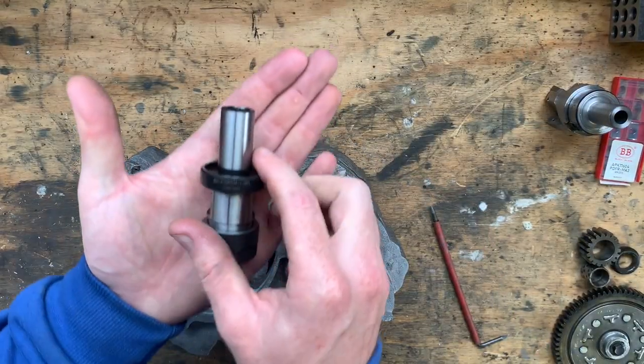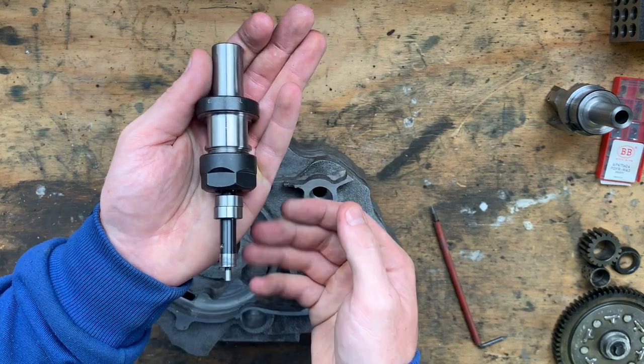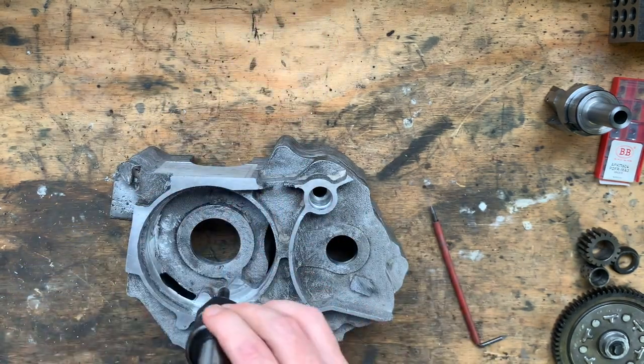From there I would take my edge finder and establish the X and Y datum. I would place this datum in the center of the crank bearing bore.